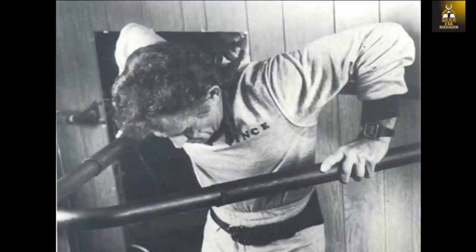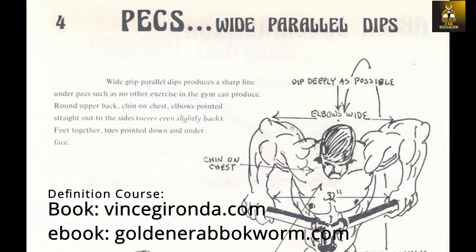Now the Gironda dip — if you were to ask Vince or any of his students which exercise is the best for developing the chest, he and his students would no doubt answer the Gironda dip. The Gironda dip was best known for developing the outer and lower line of the chest, giving the chest that complete look, that look of armor plating, with well-defined lines and muscle mass right up until the edge of the chest.